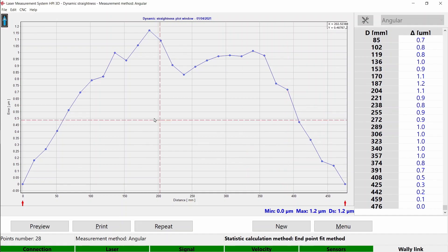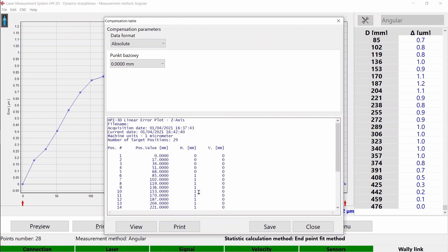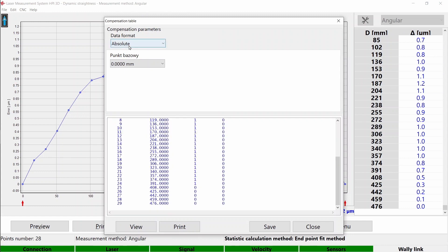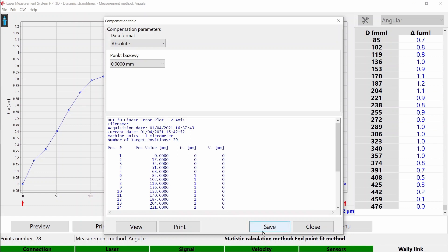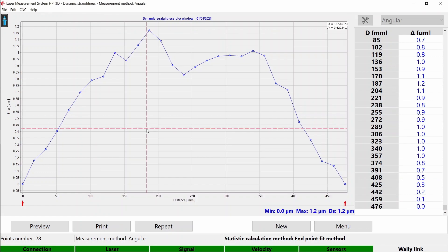You can also generate the compensation table. You can add machine data like machine type, serial number, operator, company, and comments. You can select the compensation data format — we support three formats: Absolute, Heidenhain 3D, and Siemens. Save the file and transfer it to the machine. You can also save the measurement in our format for later analysis.